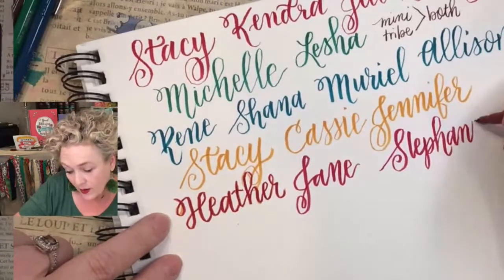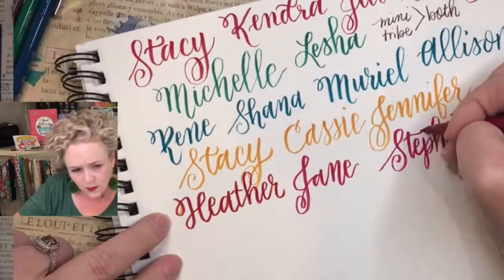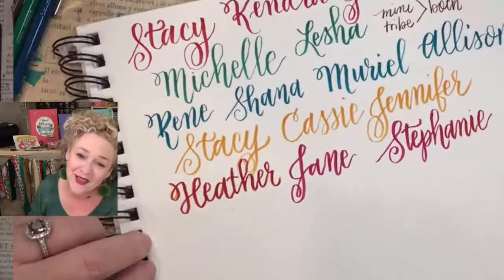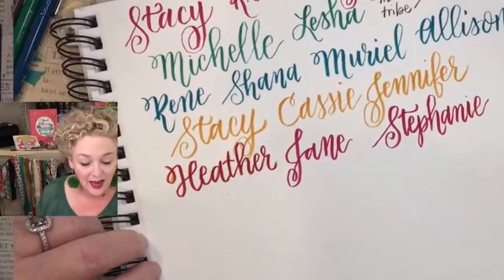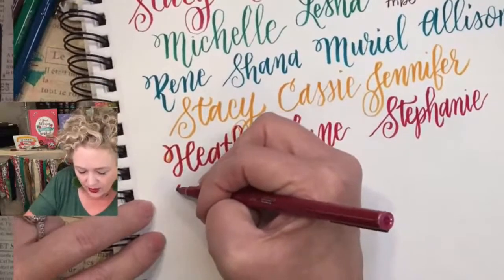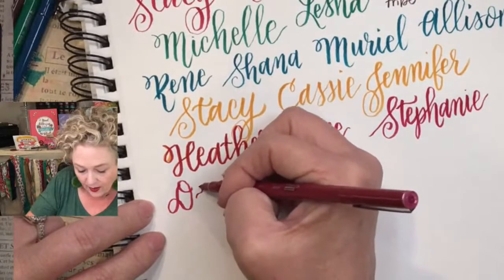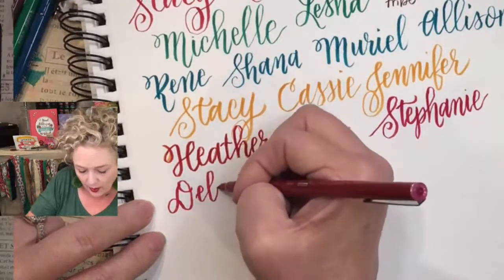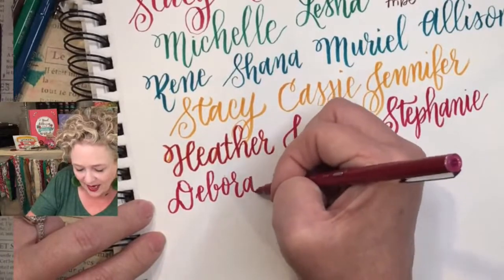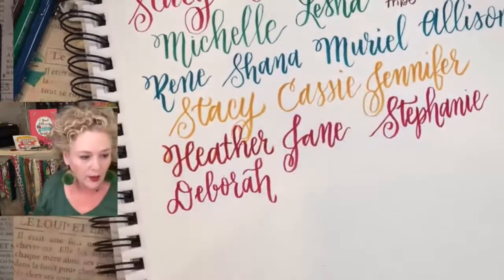My son just got married last month — and he and his wife are coming to stay with us today in a couple of hours. They live in Austin. And we have Debra — she's actually joining us again. She was a member in the past of my other tribe, and since I've had the iPad tribe, she's doing iPad. You're always welcome back.